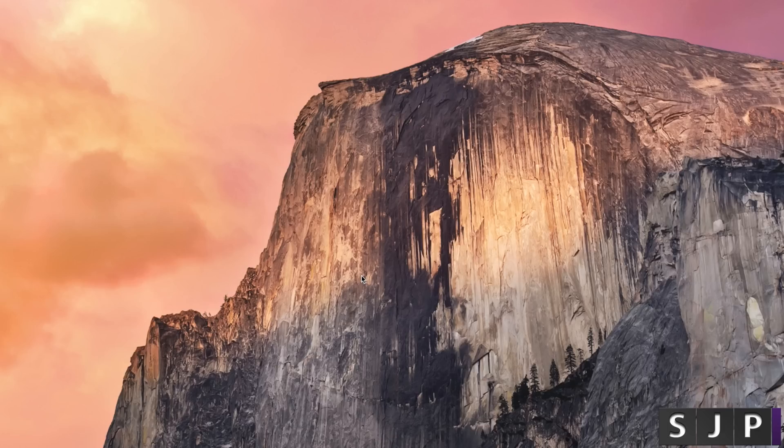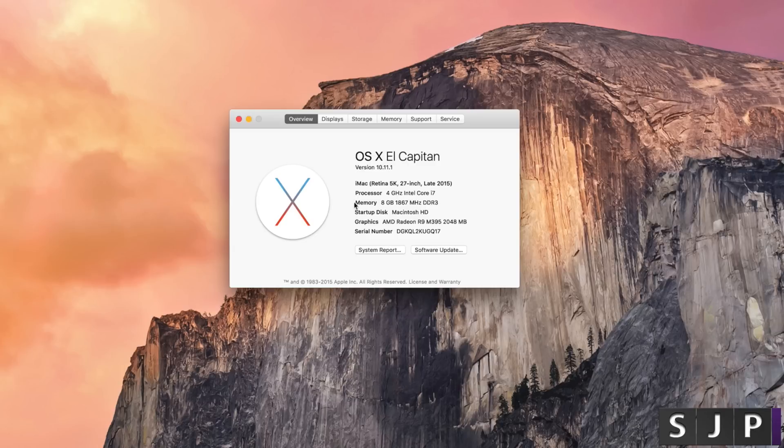Before I actually show you how to install it, I'm just going to show you that it is currently running 8GB of internal RAM. You can see there: memory 8GB at 1867MHz DDR3. So let's show you how to install it.